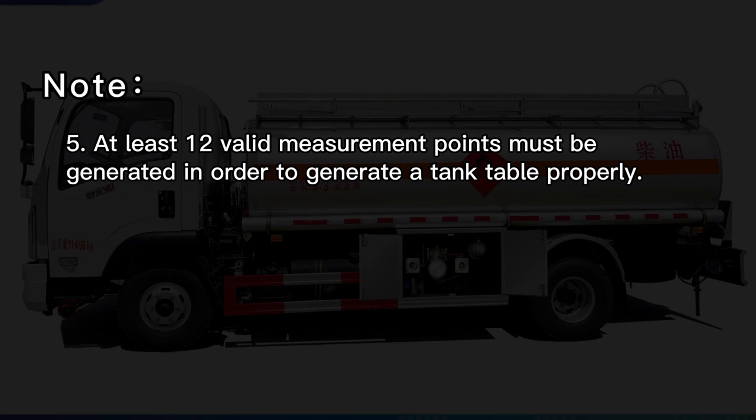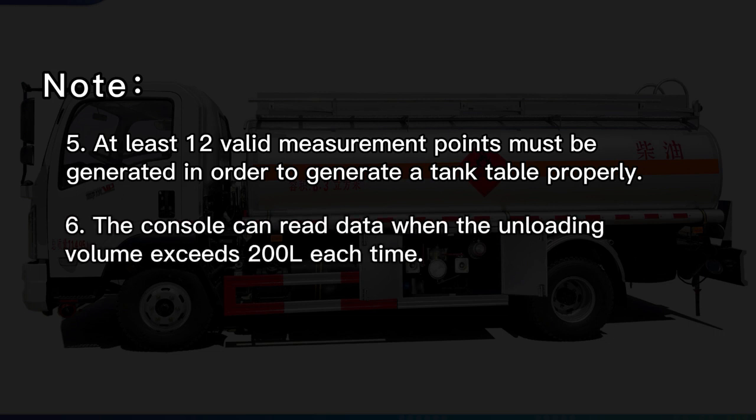Note 5: At least 12 valid measurement points must be generated in order to generate a tank table properly. Note 6: The console can read data when the unloading volume exceeds 200 L each time.